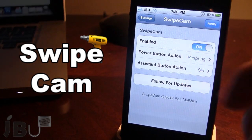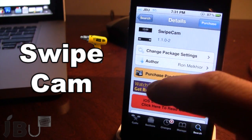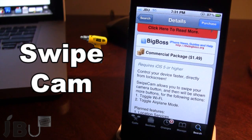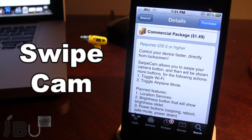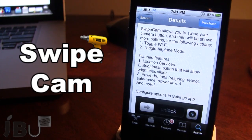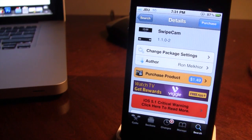So guys, this is Swipe Cam. You can pick this tweak up in Cydia via the Big Boss repo and it will cost you $1.49. This allows you to control your device faster directly from your lock screen. It also has some options including WiFi and airplane mode, and they do have some planned features for location services and brightness as well. If you like these videos, don't forget to give a like, leave any comments below, and subscribe to stay updated.